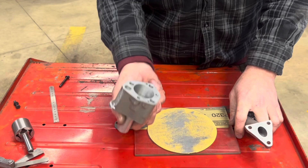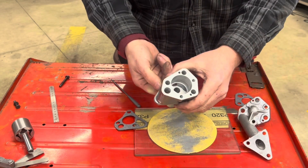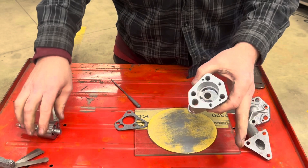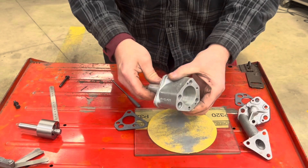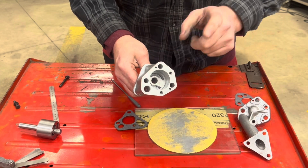Some people like to pack this stuff with grease or Vaseline to ensure they're going to get good suction and oil flow when they start cranking the engine over and trying to get oil pressure. But the way I prepare an engine for first startup, I don't need to do any of that, so I won't be.